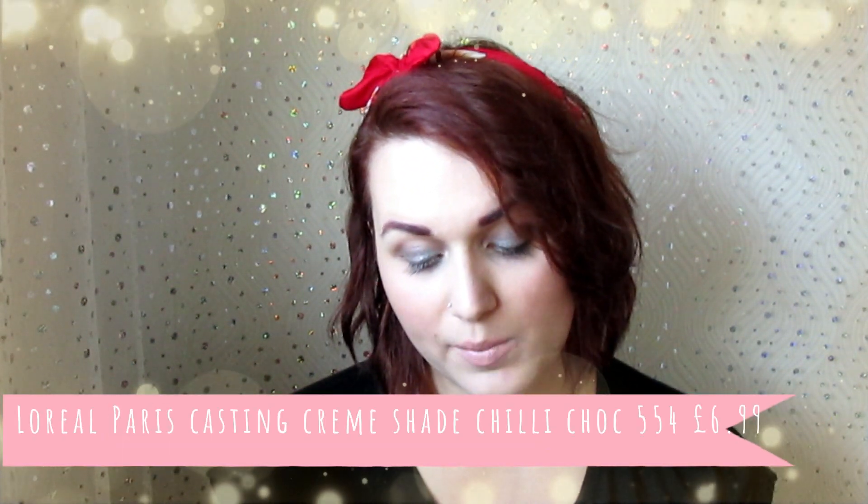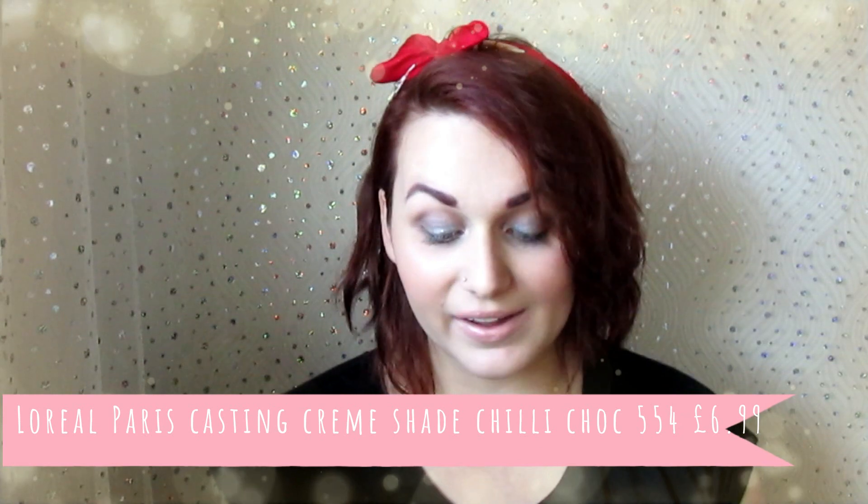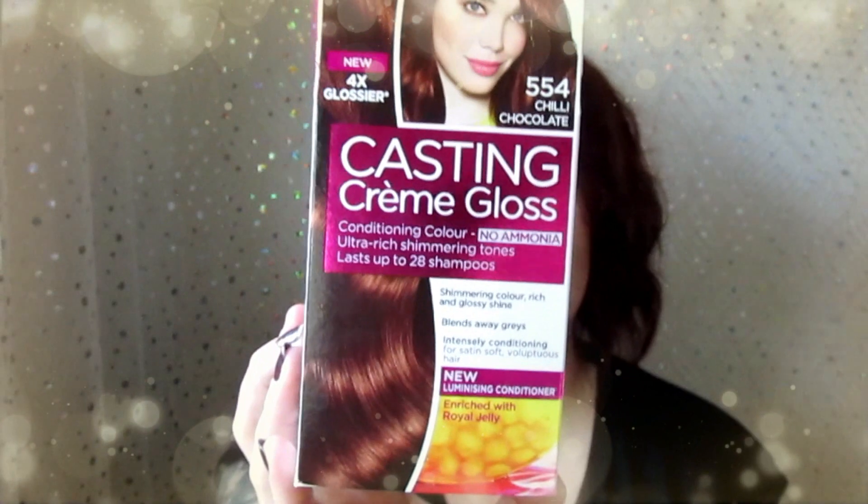It is the L'Oreal Paris Casting Creme Gloss — it's got no ammonia in it, and it's the Chilli Chocolate shade, so that's what that looks like there.